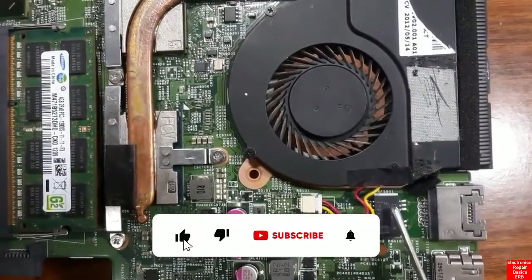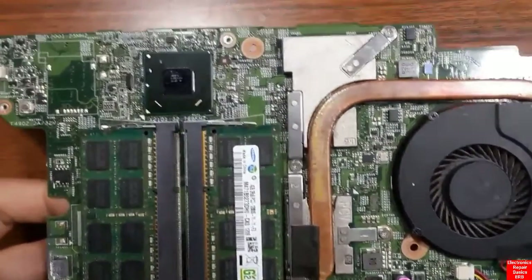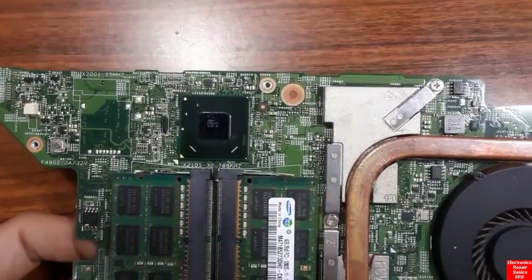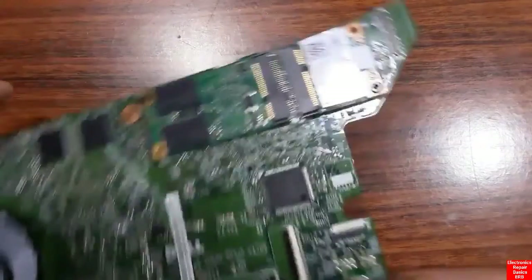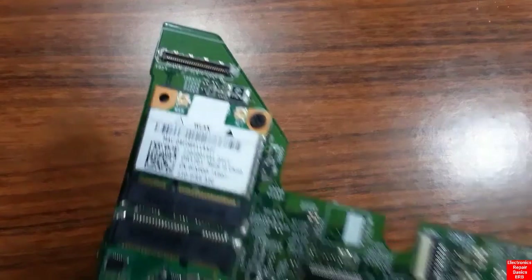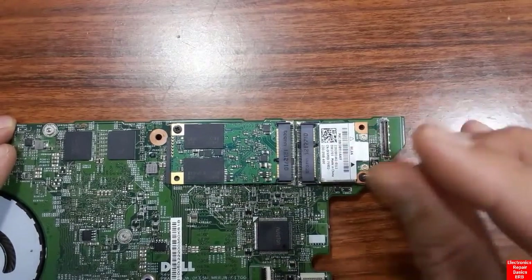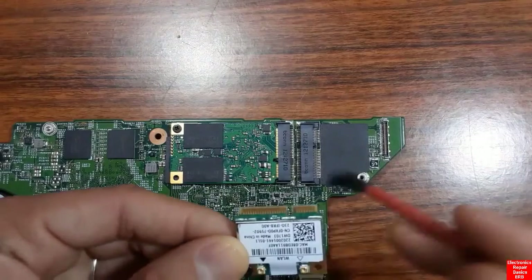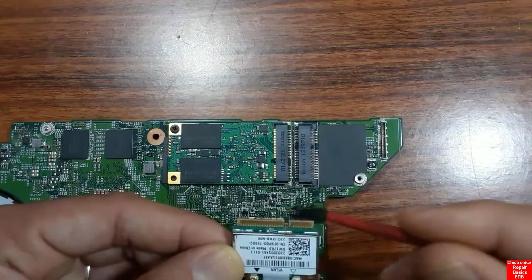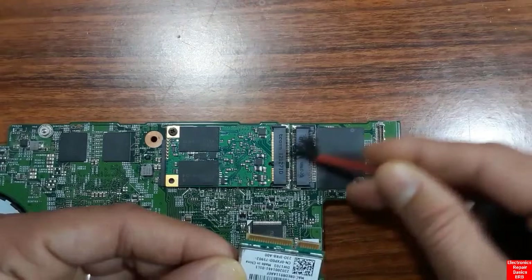Now let's reinstall the heatsink and fan, and reconnect the fan connector. The RAM chips are installed without any problem. Here we also have the wireless card — some cards contain both a wireless controller and a Bluetooth controller. To remove it, just unscrew the one screw and pull it out, exactly like a RAM chip. You can clean the card and the wireless card slot to remove dust.